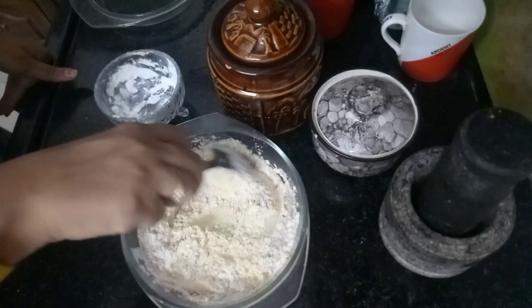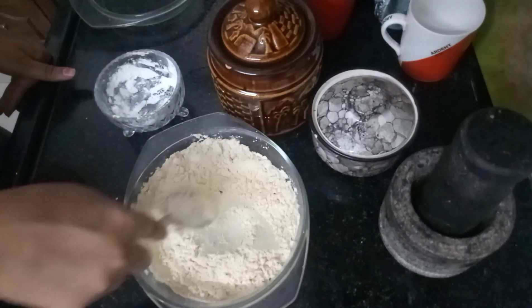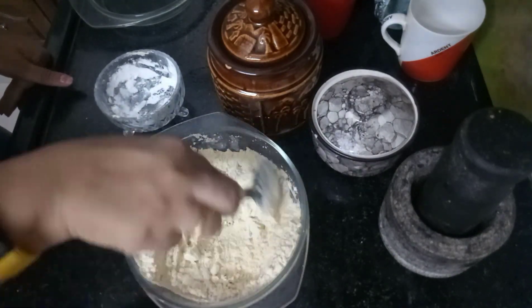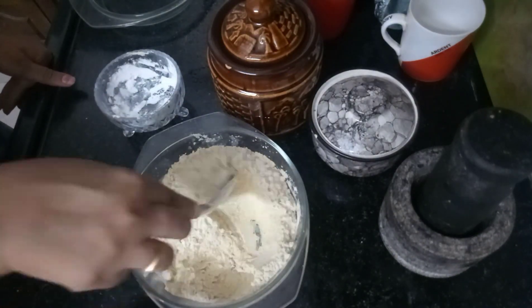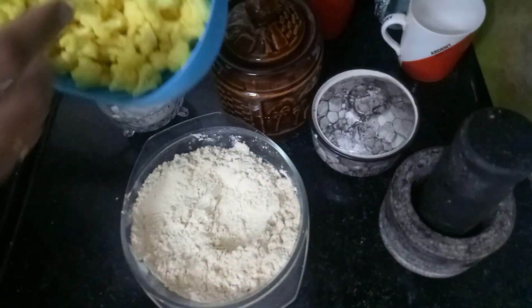Mix all the ingredients. Mix all the spices and mix all the colors in with the cauliflower. Mix all the ingredients well.